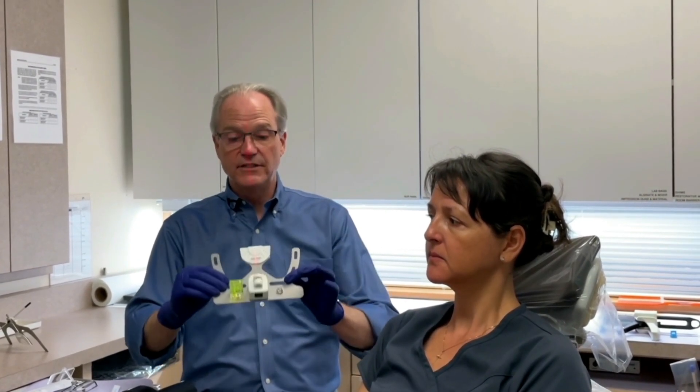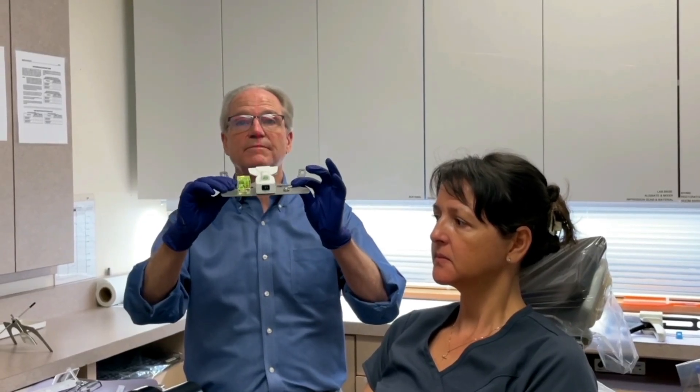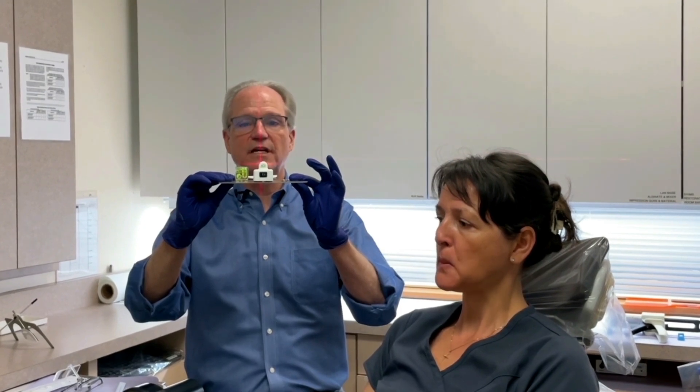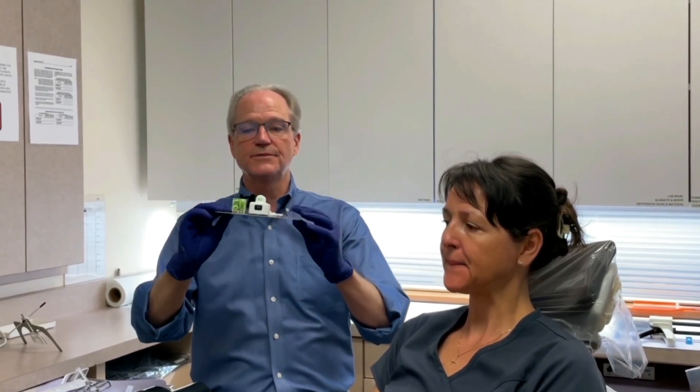This is a standard Coise Face Bow from Panadent, and it's perfectly adequate for measuring and getting your midline and your plane of occlusion ideal. But there's also a device from AD2 called Easy Bow, and you're going to see there's a laser on me. This also accomplishes the same thing — sometimes it's a little bit easier to line up the face bow with a laser. So today we're going to be using the Easy Bow.